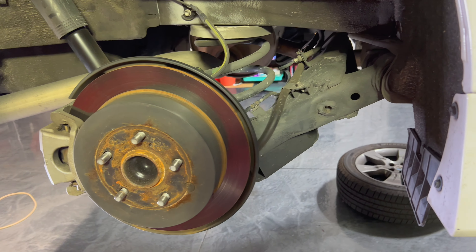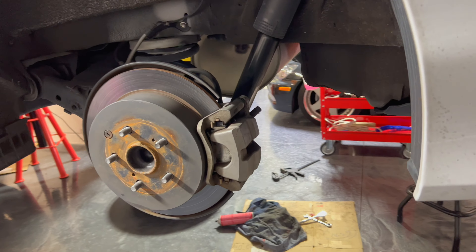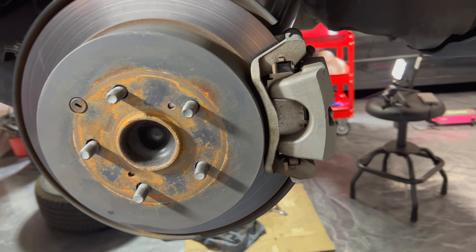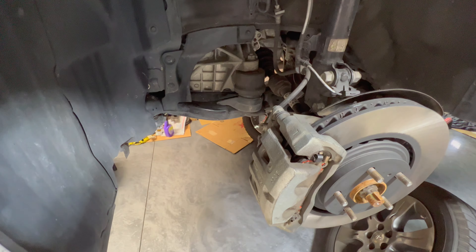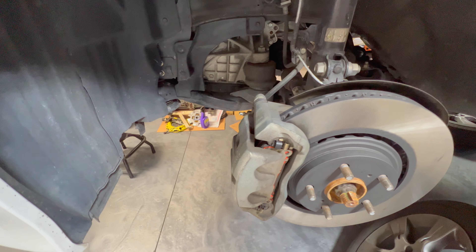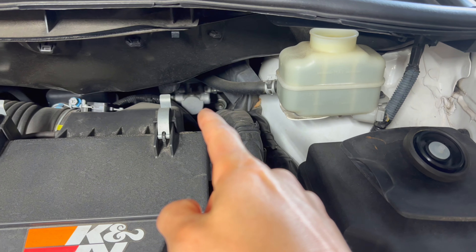To start the bleeding, we'll go ahead and start on the rear passenger side, then we'll go to the rear driver's side, move over to the passenger front, and then the driver's side. That's going from the furthest away from the master cylinder up to the closest, and that's the order we want to bleed in. On the Sienna, the master cylinder is down there hidden under the cowl.